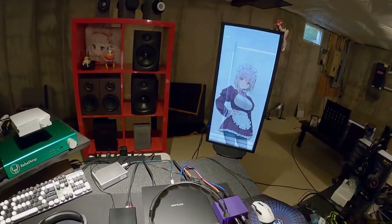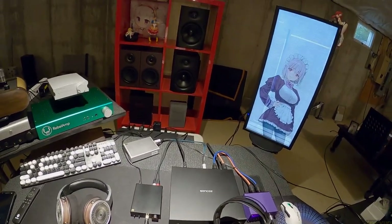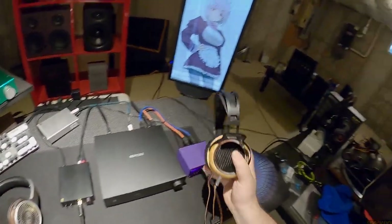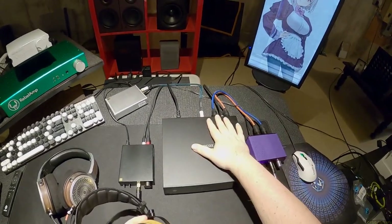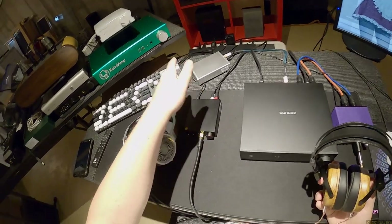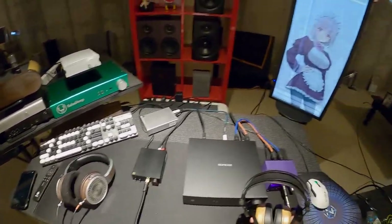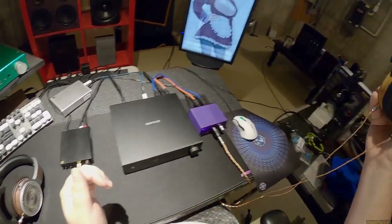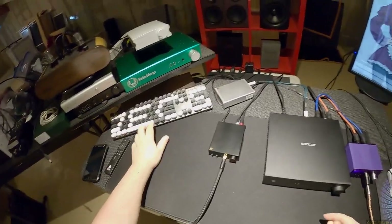The headphones I'm using are ones I've used in the past. I have the Sivga Phoenix with a balanced Viking Weave cable into an adapter into the Geshelli Labs Erish, coming off the balanced end of this DAC, and then the Topping L30 single-ended going into the Harmonic Dyne Zeus. I'm playing around with those for a little bit longer as part of the testing phase.